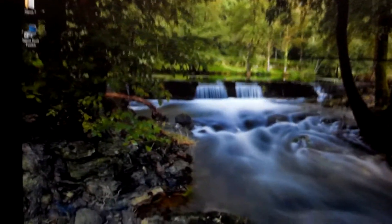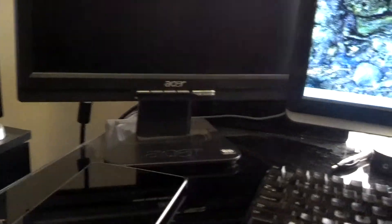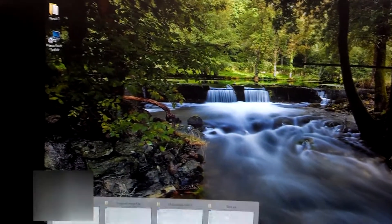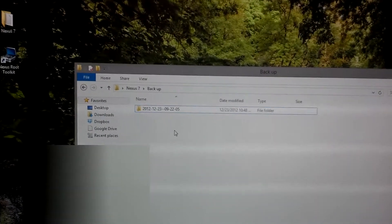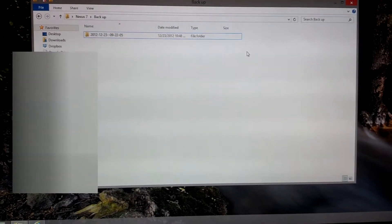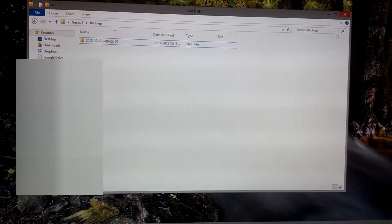Alright, so we've got our Nexus 7 here. Just so you know, doing this of course will completely erase everything on your Nexus 7. So it's a good idea to make a backup and then copy it over to your computer. I just made a Nexus 7 folder and then made a backup folder for that. If you're needing to replace your Nexus 7 or anything like that and you're trying to avoid violating the Terms of Use, then this will enable you to do that.